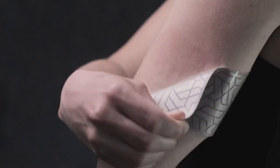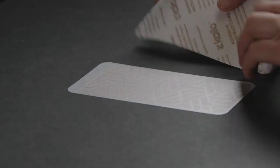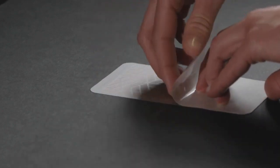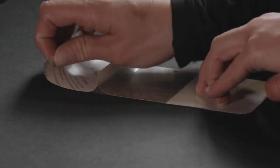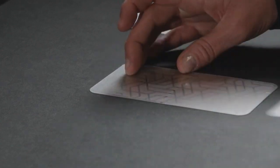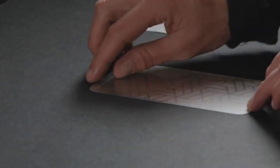Our silicone adhesives are soft on the skin, don't pull out the hair, and will stick multiple times. First, align the adhesive print side down with the back of your Kylo Patch. As you stick the Kylo Patch on, hold one end down and peel off half of the adhesive backing. Then peel the second half of the adhesive backing and finish applying it to Kylo.